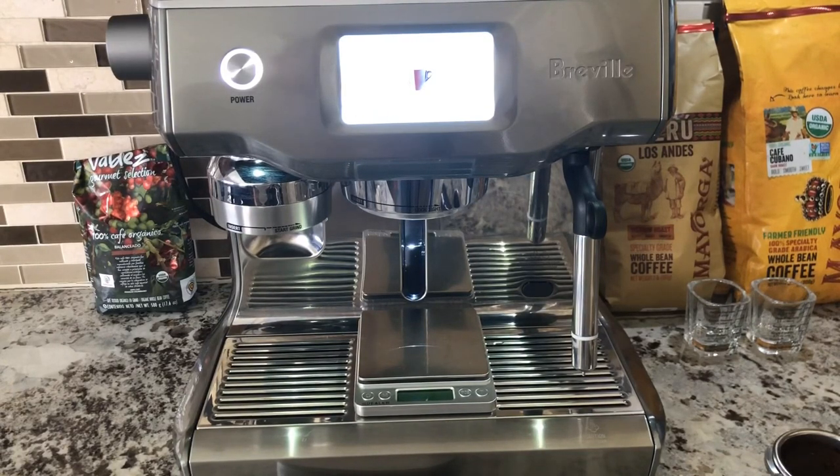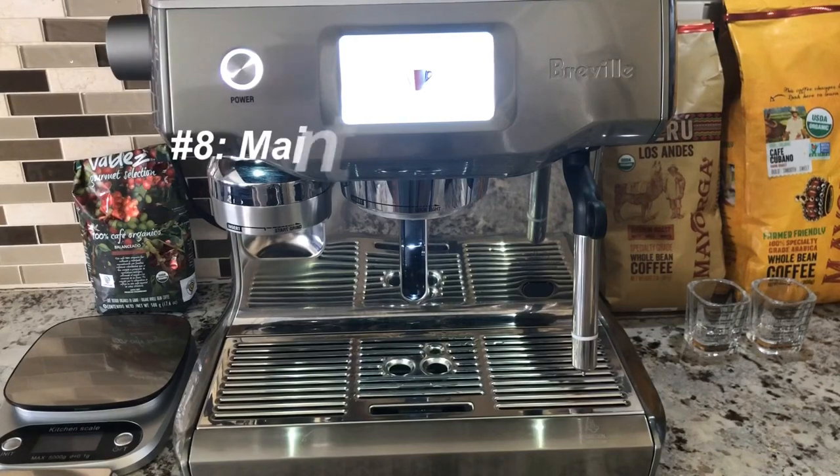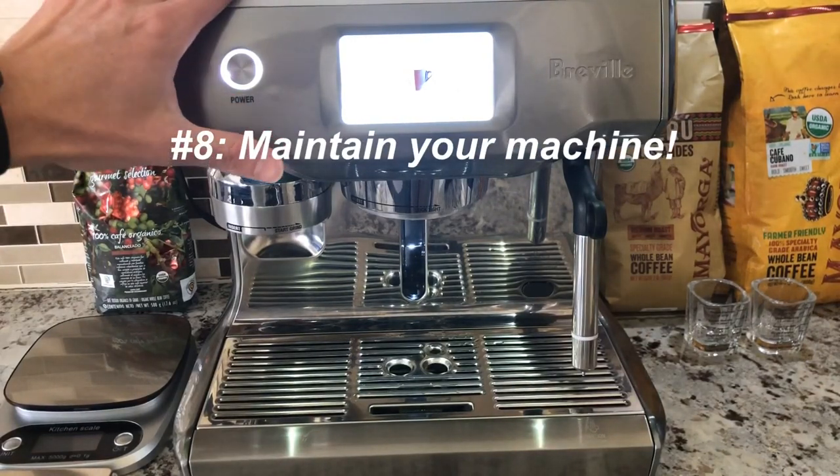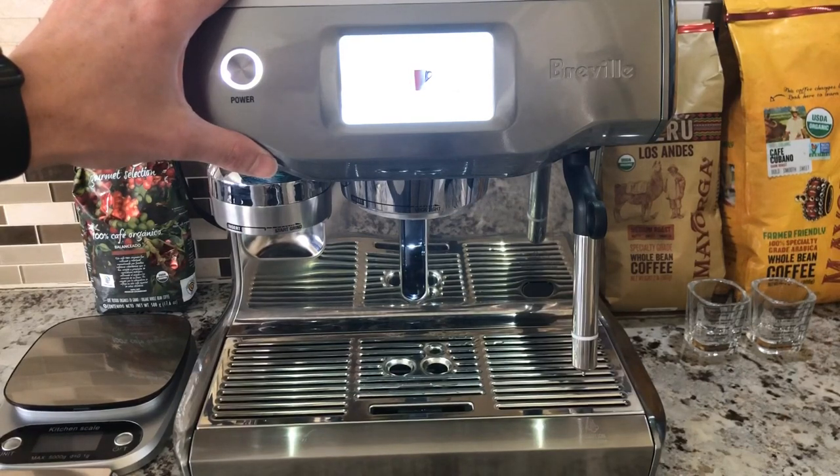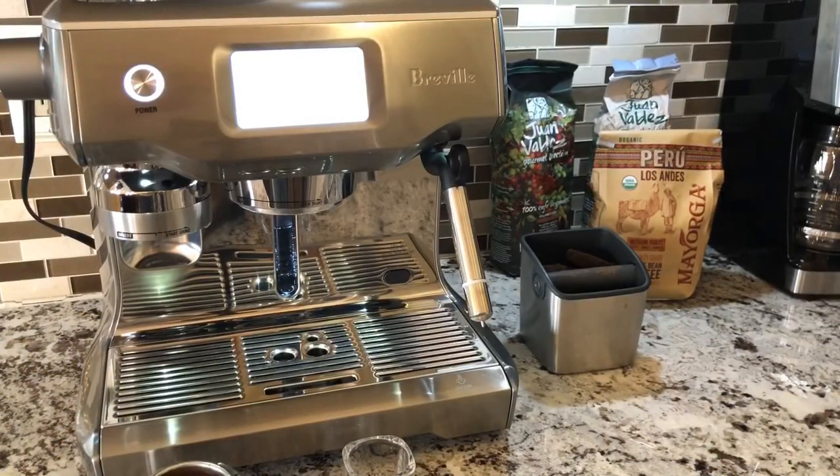Tip number eight: keep your machine clean. Please check out our other videos that discuss proper maintenance for your Breville Oracle Touch machine. If you like this video, remember to hit like and subscribe — thank you.